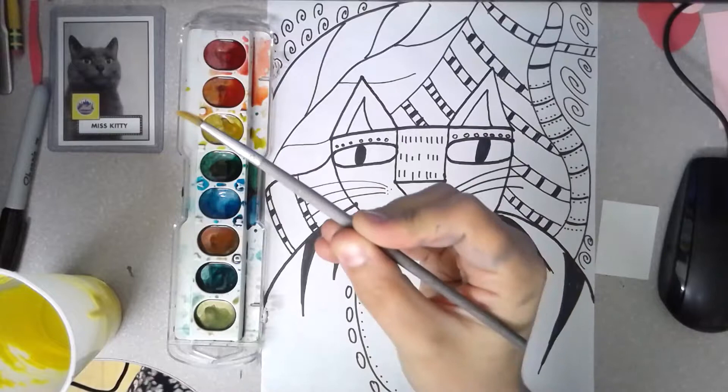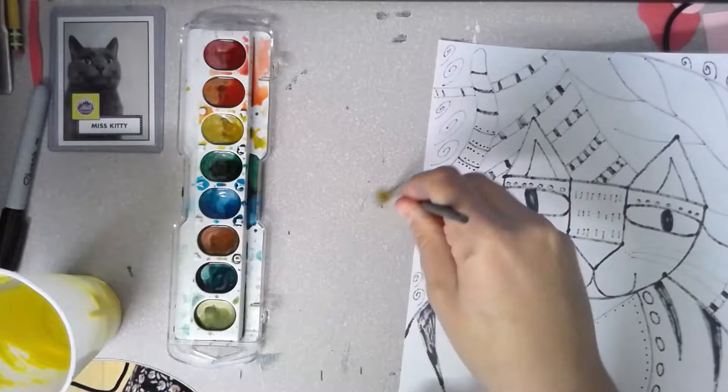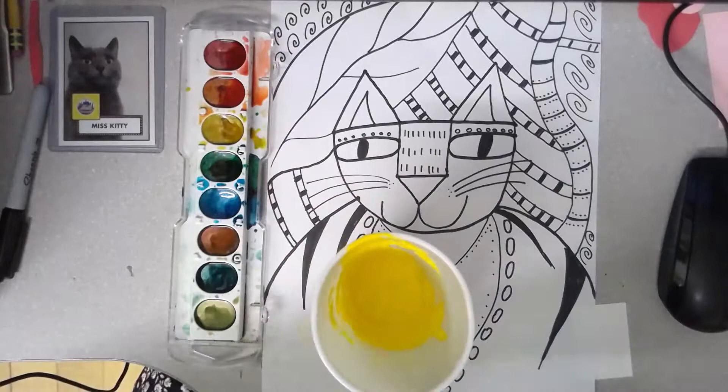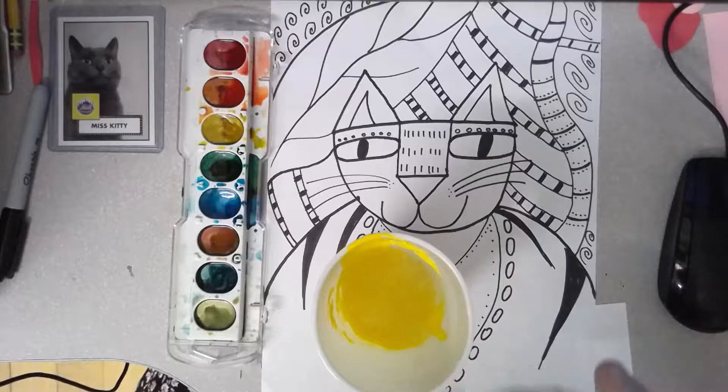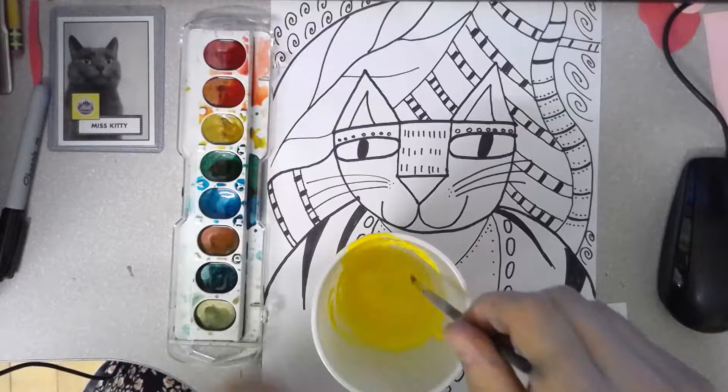Remember that your paintbrush dances on her toes — she doesn't scoot on her bottom. She's not scooping around like this; she's dancing so delicately on her toes. I have my Laurel Birch inspired kitty cat in front of me. I have a paintbrush, a paint palette, and a little bit of clean water. It looks like there's yellow in there, but it's just an old cup — it's clean water.